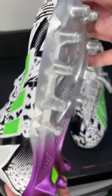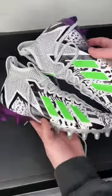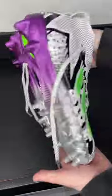Looking around, this cleat is absolutely sick. We should be expecting it on a lot of the big skill guys — tight ends, linebackers, and edge rushers. If you see any videos of guys wearing these at the NFL Combine, make sure to tag us.